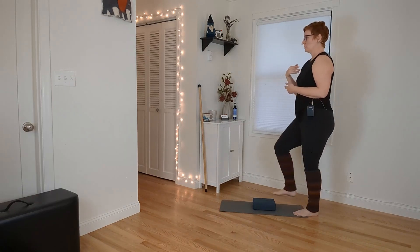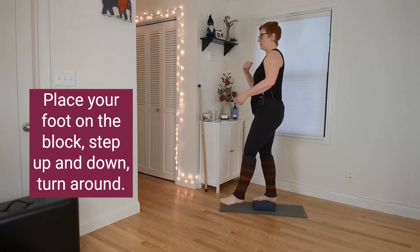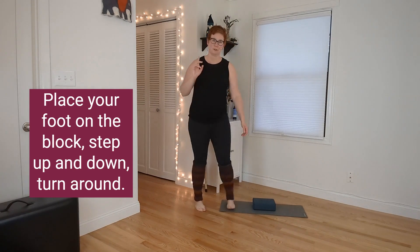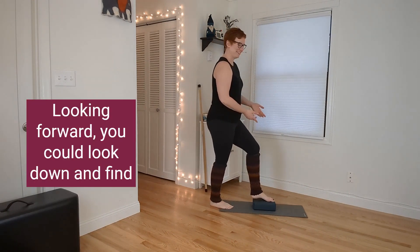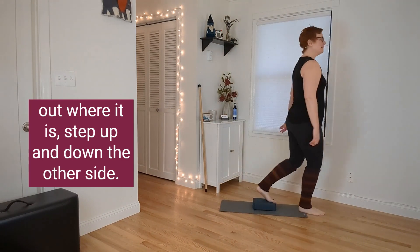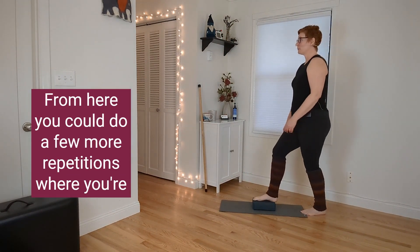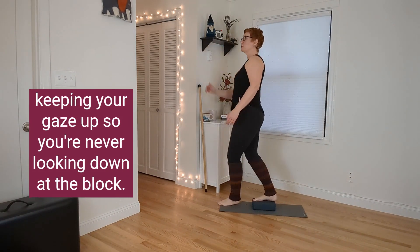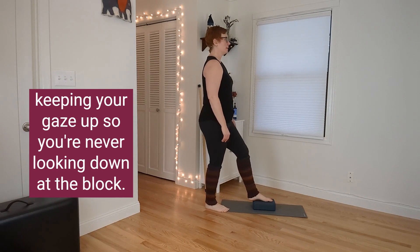If you feel comfortable with that little step over, look forward, place your foot on the block, step up and down, turn around, and do the same thing looking forward. You could look down to find out where it is, then step up and down on the other side. From here, do a few more repetitions keeping your gaze up, never looking down at the block.